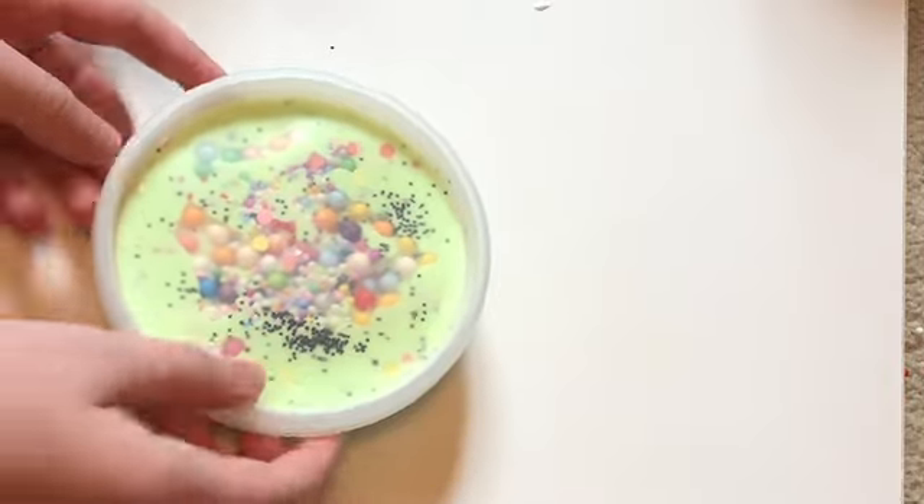Hey guys, it's Mr. Slimes and today we're going to be showing you how to make mint chocolate chip milkshake slime.